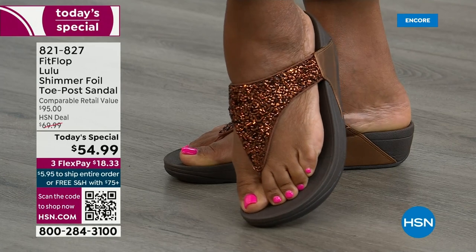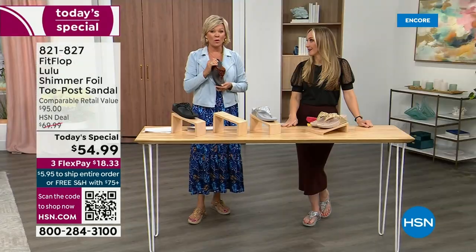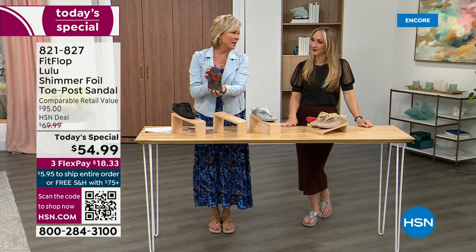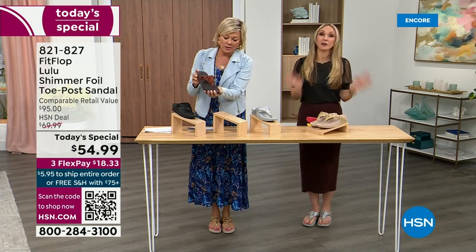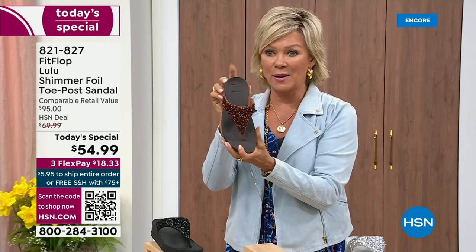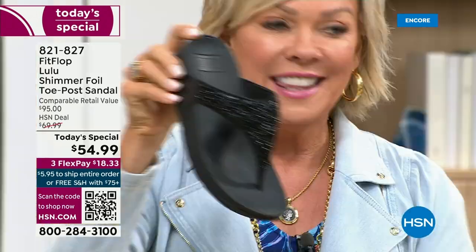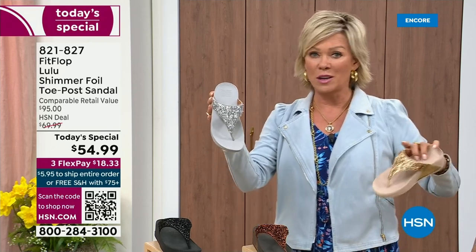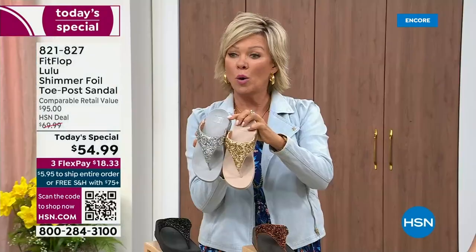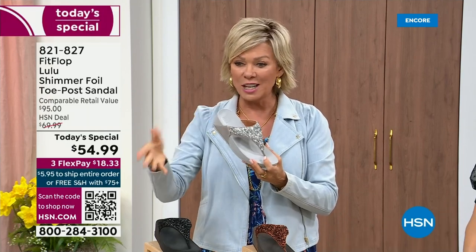We've only got a little more than 2,000 available for the whole day on this color. Bronze very much will be the first one to go. We still have all sizes, 5 through 11. If you are interested in the bronze, get it now — item 821-827. Second most popular is the black, also the second most limited today. The silver and gold are incredible classics with pizzazz. All sizes available, 5 through 11, whole sizes only. Go down that half size if you go between. $18.33 to get yours on a credit card, or add a fourth flex with your HSN card for only $13.75.